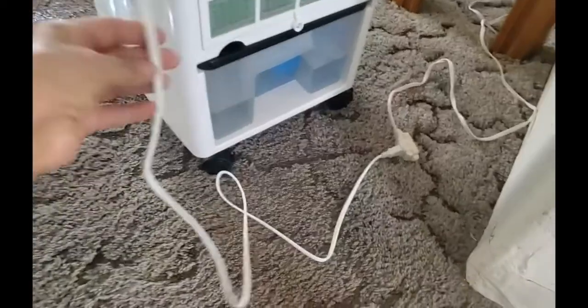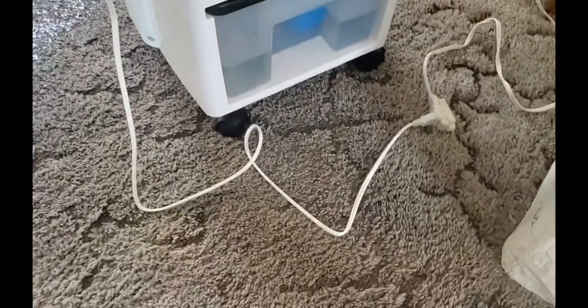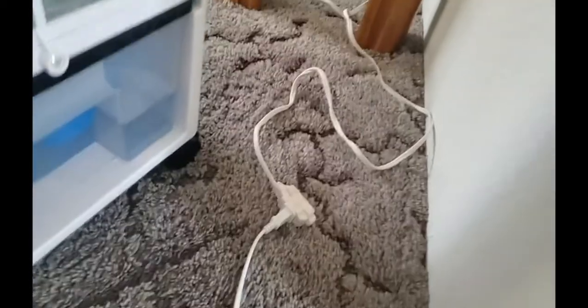The only thing is that the cord is not a really long cord — sometimes they do shrink cords for electrical reasons — but I did have to add an extension cord to it because my plug is way over there. Other than that, I'm the only one in the house so there's no big issue.